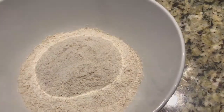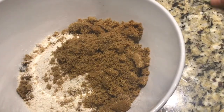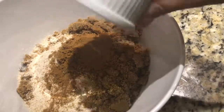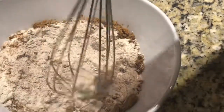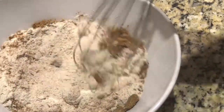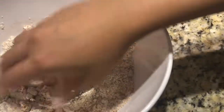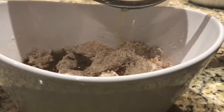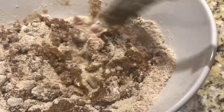In a separate bowl, mix together the whole wheat flour, brown sugar, and cinnamon. Crumble up any big pieces with your hands, then drizzle half of the butter over a fork into the mixture and mix it together with the fork.